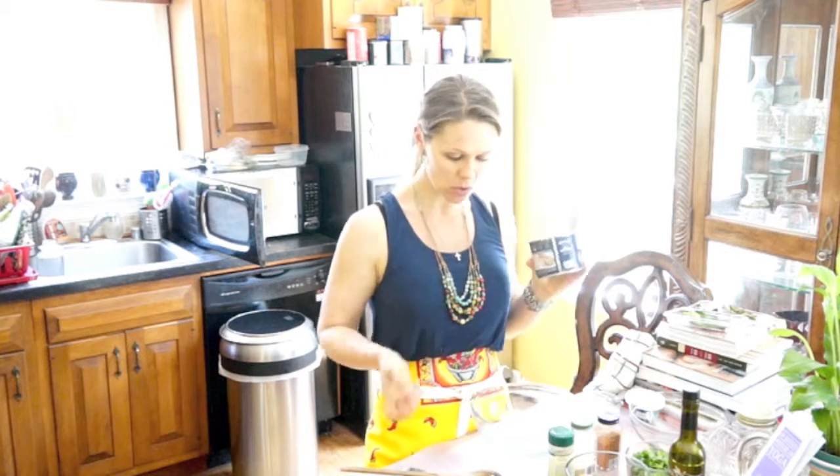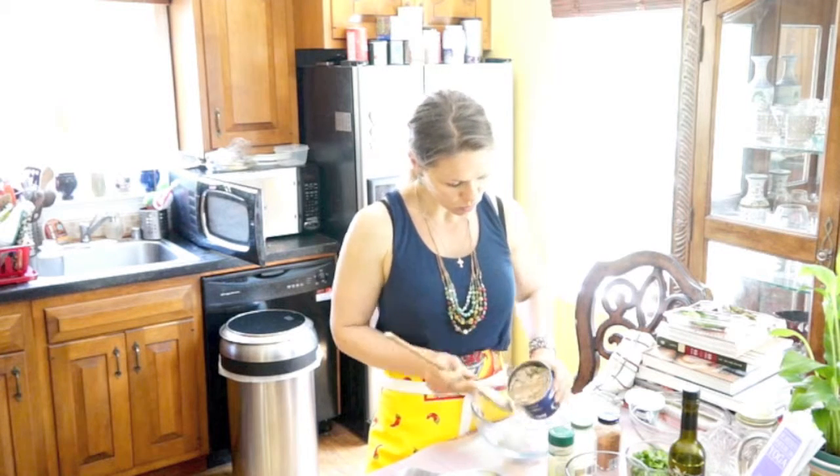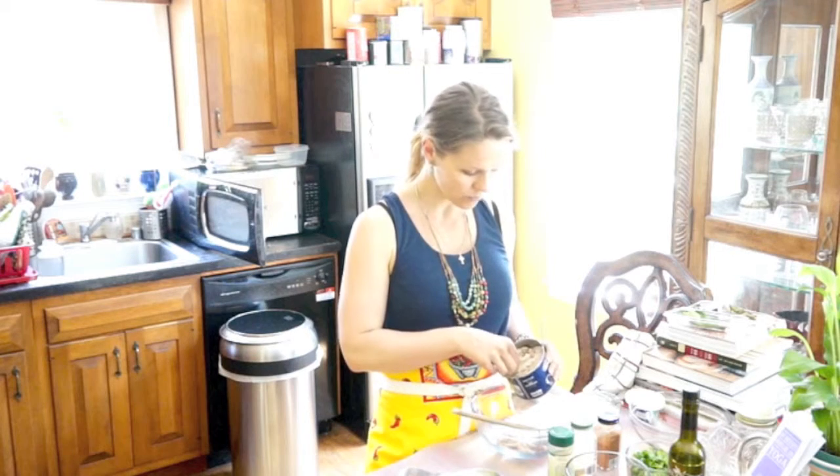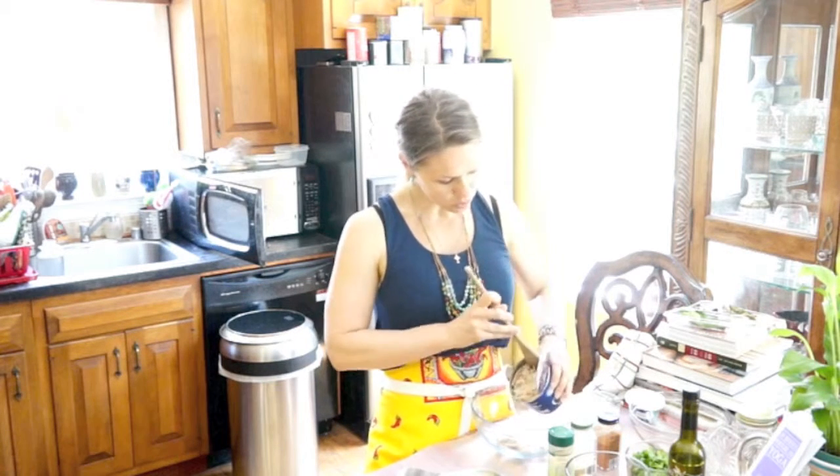For today you will need some fresh crab meat, about 16 ounces — you can use 10, however much you have. I've got to leave some for the kitties, so pull it out into the bowl.